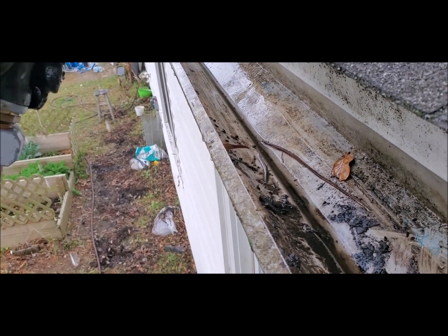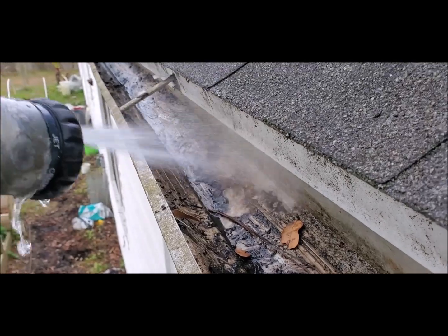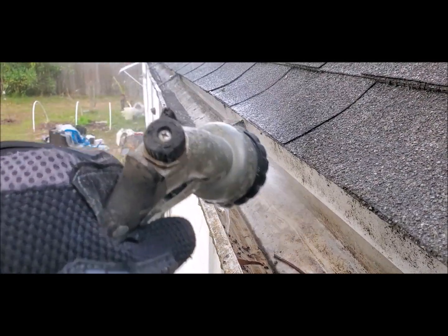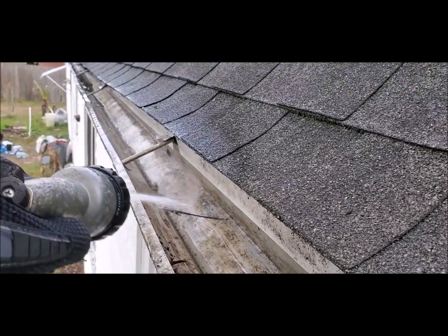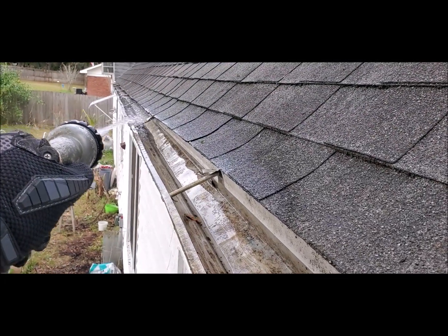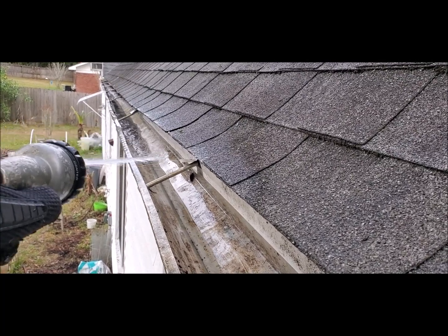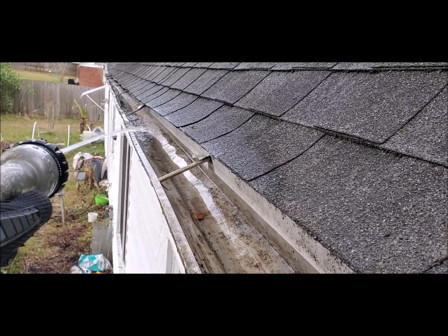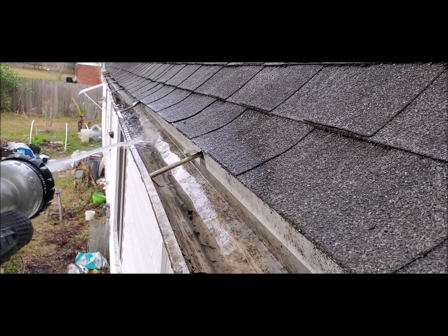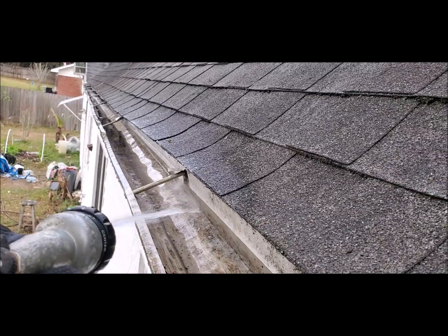I'll just go up and down and rinse it out. Once I work my way all the way down, that's it — it's just that simple, just that easy. Remember to be careful, look out for power lines, and don't climb if you're unsure. It's best to have someone with you holding the ladder while you're doing this, and someone at the house who knows you're up on the ladder so they can check on you periodically.